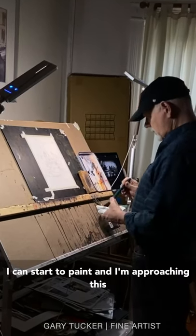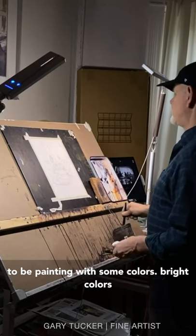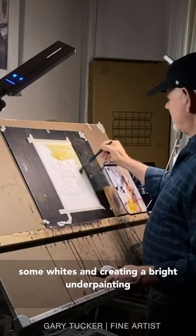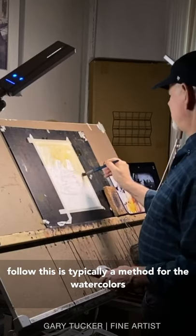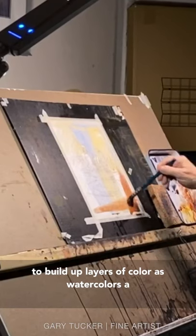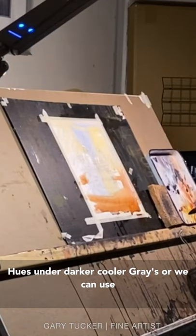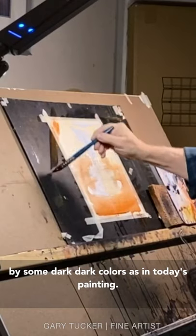Once I get the drawing in place, I can start to paint. I'm approaching this from an underpainting, which means I'm going to be painting with some colors — bright colors — starting off with yellow ochre and a bit of cadmium orange red. On top of the drawing, I'm isolating some whites and creating a bright underpainting that will shine through the darker layers that follow. This is typically a method for the watercolorist — to build up layers of color. As watercolor is a transparent medium, we can take advantage of that, especially by using bright, warm hues under darker, cooler grays, or very bright colors followed by dark colors as in today's painting.